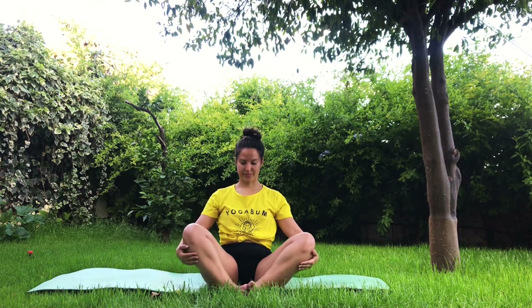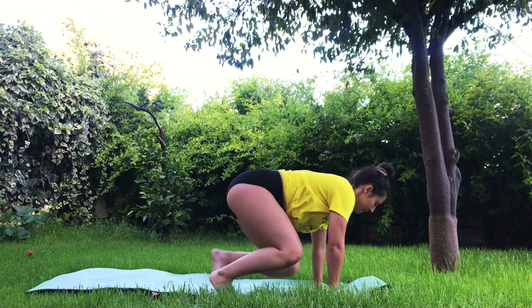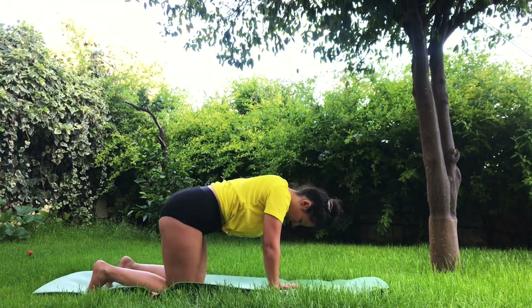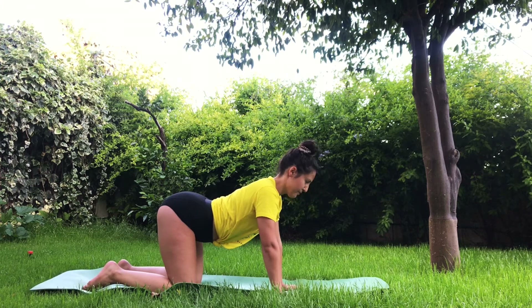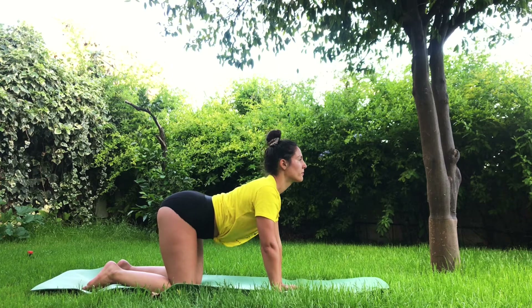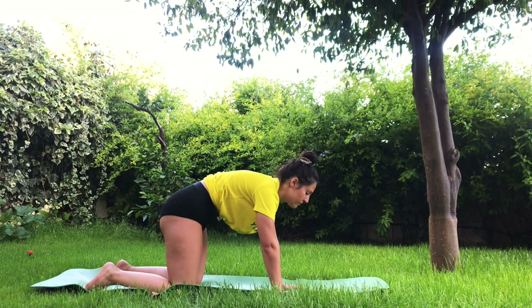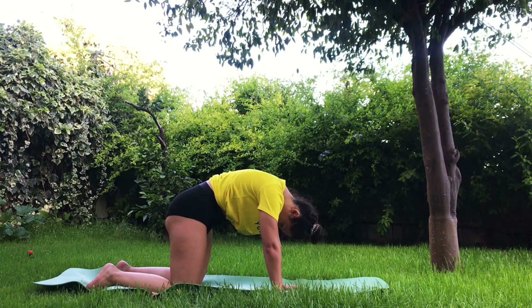Slowly bring your knees together. One breath here. And find your way into tabletop position, your knees and hands on the mat. Inhale, arch the spine, look up. Exhale, round from your table and look towards your chest. Round up your spine.